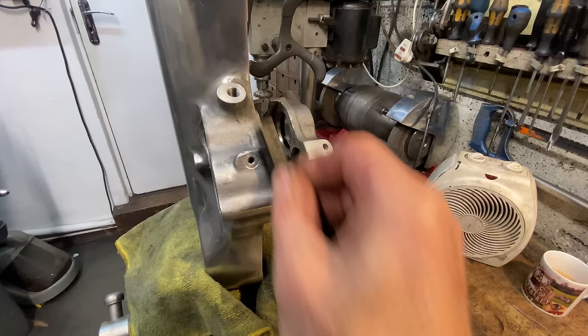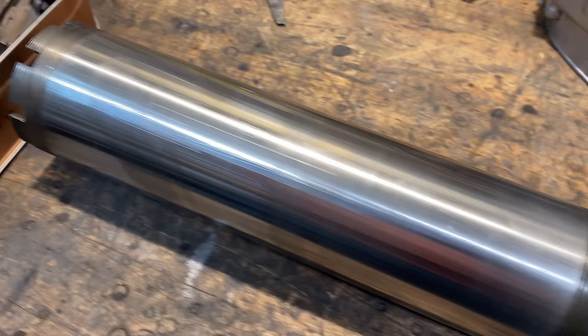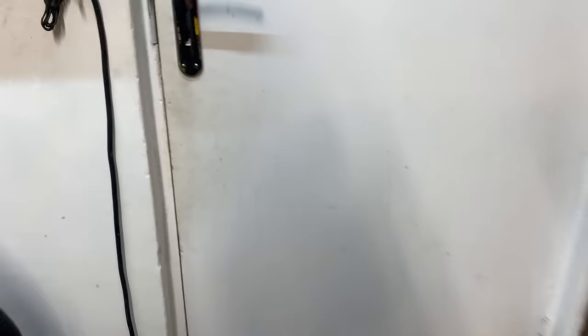I now spend a bit of time cleaning all the parts up ready for reassembly, giving the castings a gentle wire brush with little stainless steel wire brushes - these make a nice original finish. The main spindle cleaned up nicely. I put it in my lathe and give it a rub down with some very fine emery, and all the parts of the brake calipers, nuts, bolts, washers, and castellated nuts are all cleaned up just perfect.